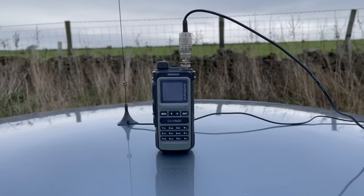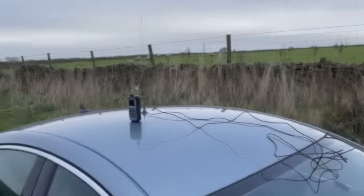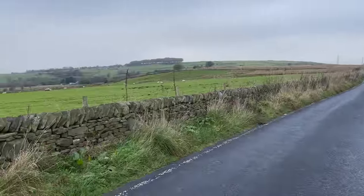In this instalment, we're going to go up to Raworth with this antenna and put out a couple of calls. My spot for today is around 320 metres above sea level, and offers great views of Greater Manchester and into Cheshire.